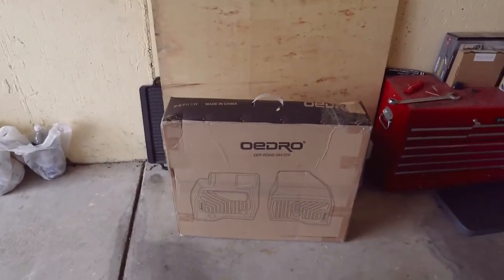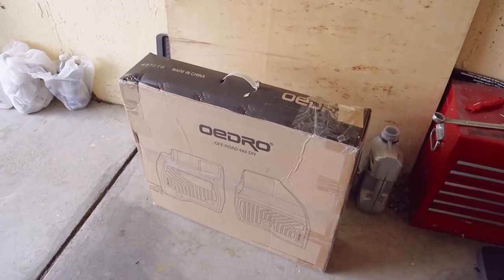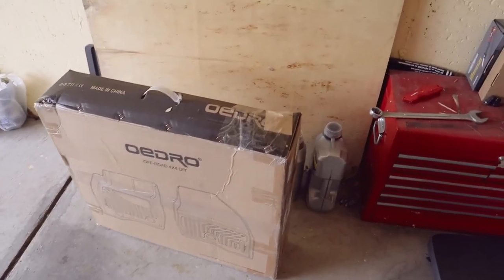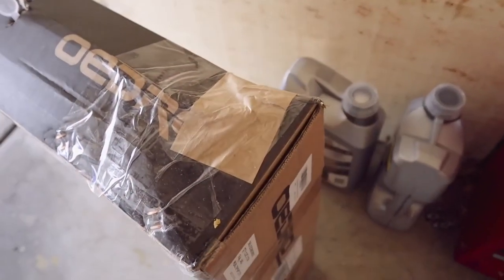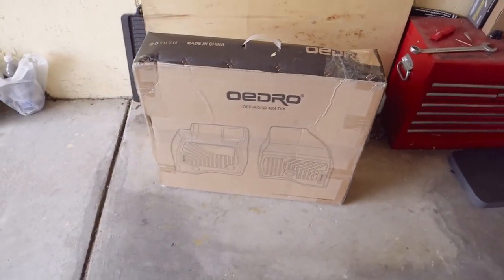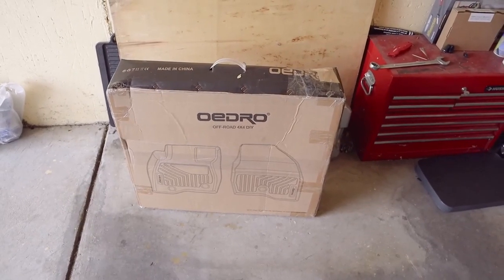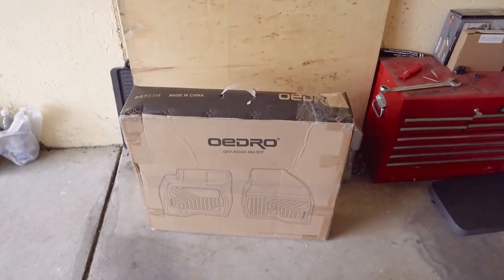Because winter is upon us, let's get some all-season floor mats. These are Odro — why do my boxes always show up like they've been through a war zone? We'll open those up, see what they look like, and get them put in. They are supposed to be WRX specific, so hopefully we get a good fit. I'll also give you an update on where I am with the flex fuel setup, and maybe some other things for the October update video.